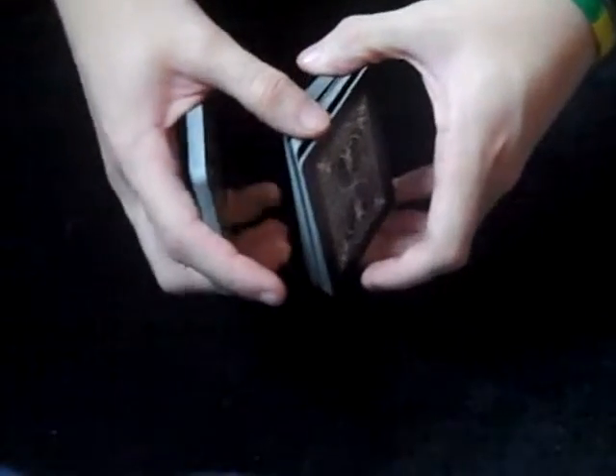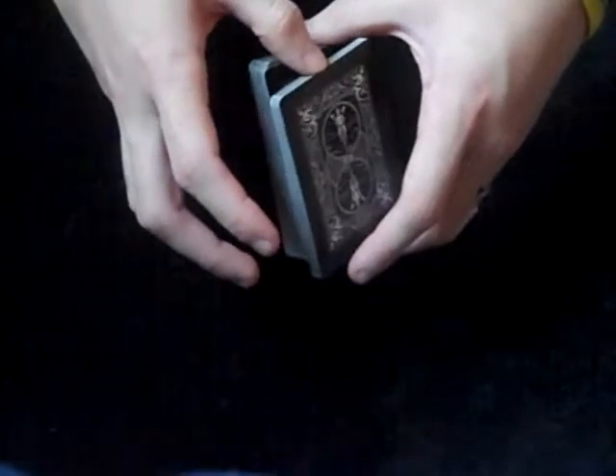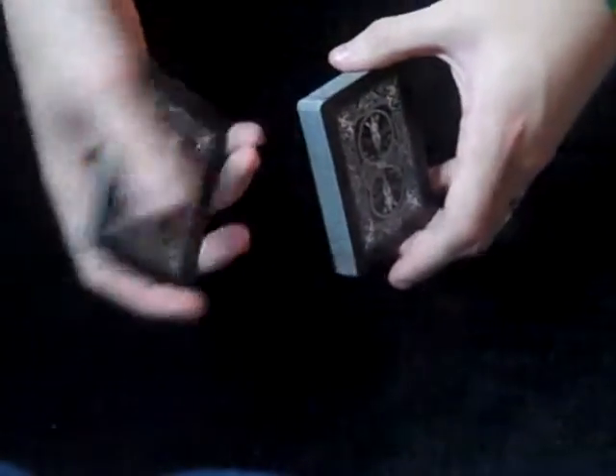I almost forgot one of the very important cuts, so let's just quick jump back and we'll learn the swivel cut. The swivel cut looks like that. So what the swivel cut is — you're going to hold the deck in Biddle Grip, you're going to come over with your thumb and lift up a small piece of the deck, and you're going to be able to pivot it around your middle finger. So you pick up a small piece, pivot it around, and drop it into your other hand, which catches it in Mechanic's Grip.